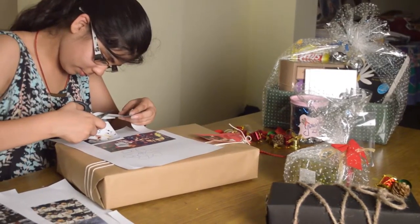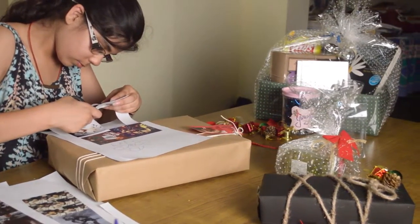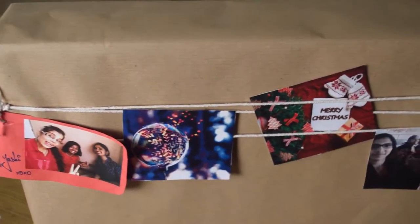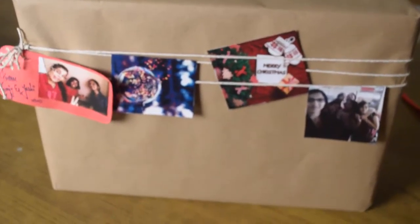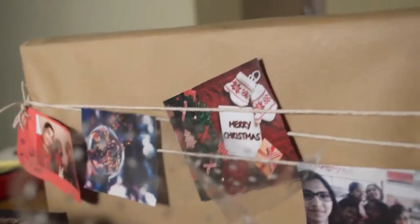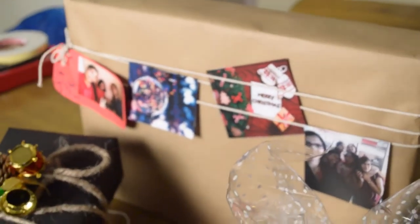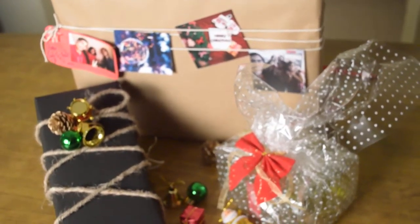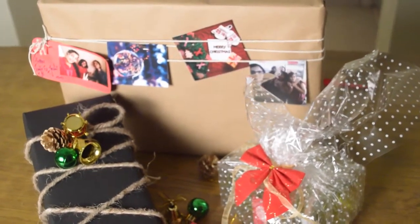Finally our brain stopped working and the last idea that came to us was this. We took a brown wrapping paper and wrapped it around, then just took a white thread and went around the gift three or four times, tying it up on the side. We also just printed out some pictures of you and your friends and some Christmasy tumblr pictures to give it a personalized effect. Then we just stuck them around - and ta-da! You get the best present ever and your friend is gonna love it.